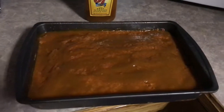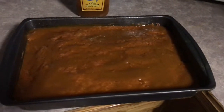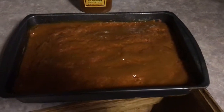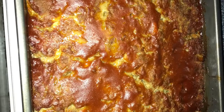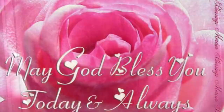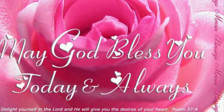It's in the pan and I topped it off with some more 57 sauce. I'm going to put it in the oven at 350 for an hour. When it comes out I'll show you what it looks like. See you!